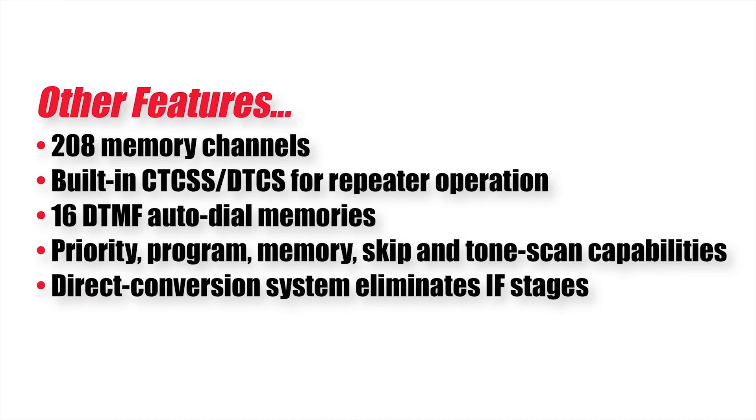Other features include 208 memory channels, built-in CTCSS and DTCS for repeater operation, 16 DTMF auto dial memories, priority, program, memory, skip and tone scan capabilities, and a direct conversion system that eliminates IF stages.